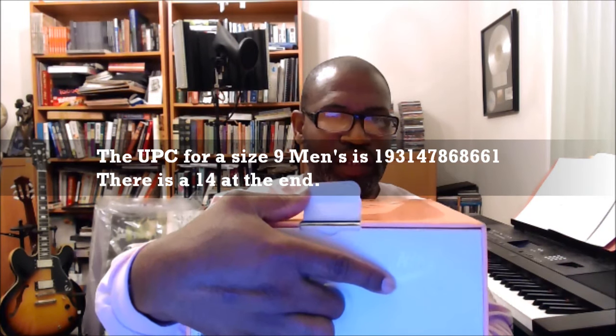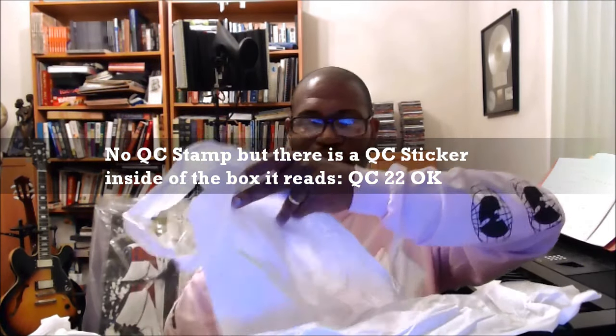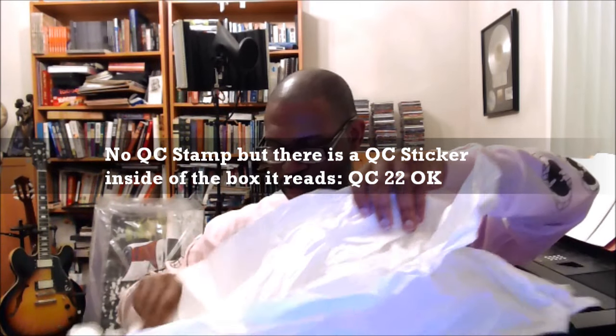Let's get this opened up. Checking the lid flap — usually there's a QC stamp right there, but there isn't one. Pulling the tray out and checking inside the box, because this is a shoe that will more than likely be bootlegged. We do have a QC sticker inside — glad I pulled that out. Two layers of paper in here. The QC sticker reads QC 22.